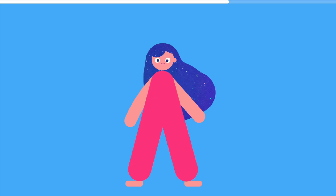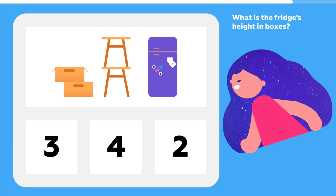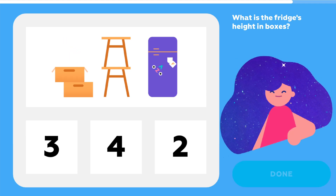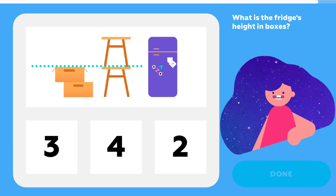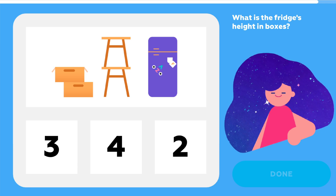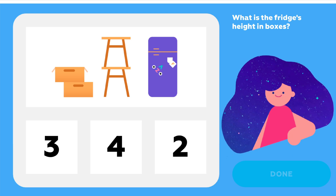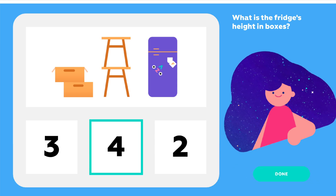Ready to try another one? Let's go. What is the fridge's height in boxes? Okay, each stool is as tall as two boxes. So, how tall is the fridge if we measure it in boxes? I think I know. Four. Right?